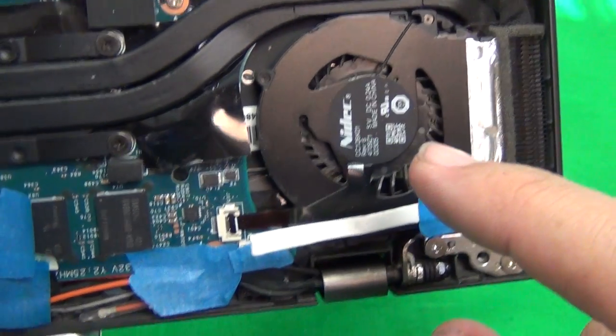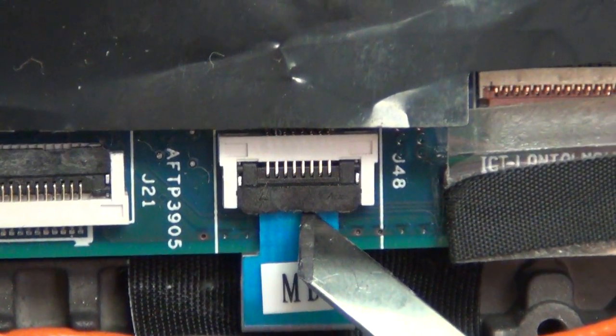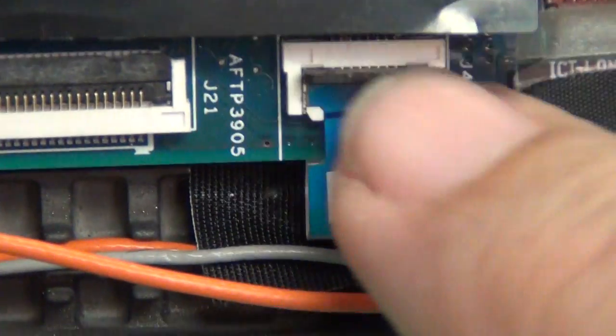The fan needs to be connected at all times. So this is what a functioning, working ribbon cable connector looks like. There's a plastic clamping bar that you lift up to remove the connector, and then when you seat the connector again you clamp down this plastic clamping bar.